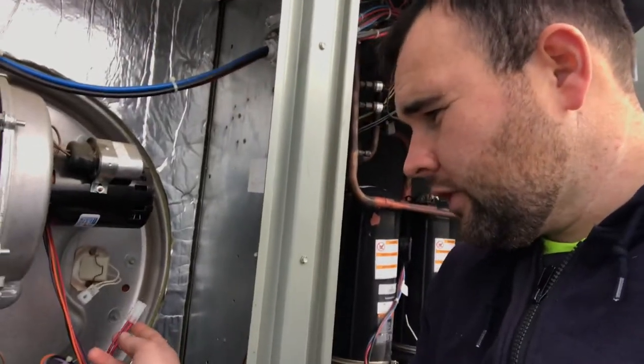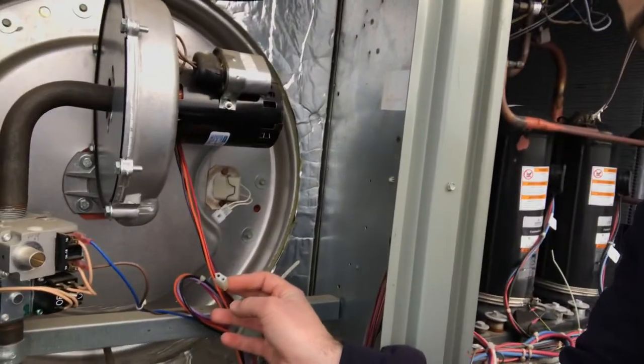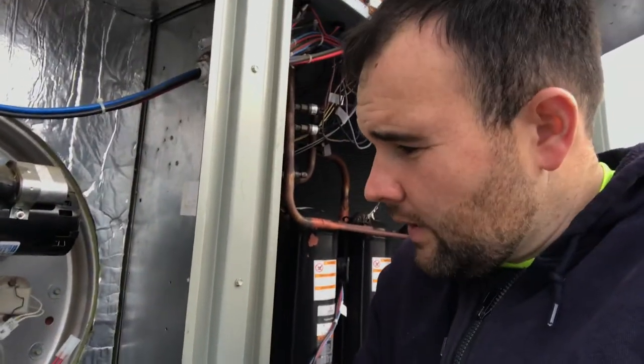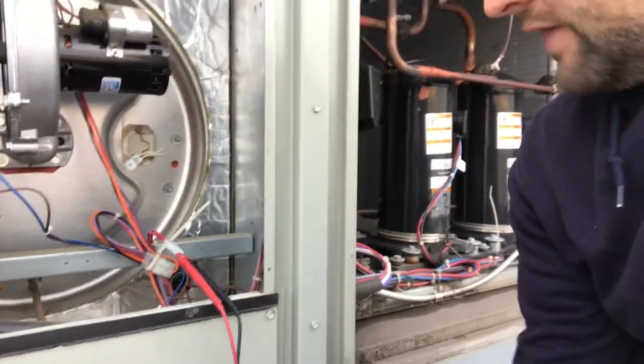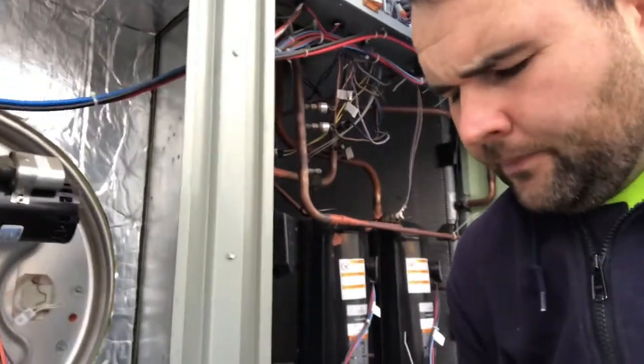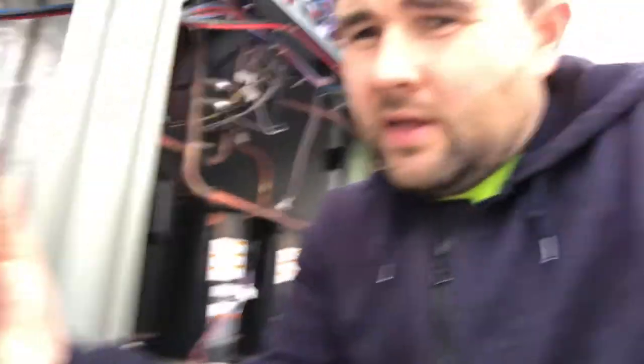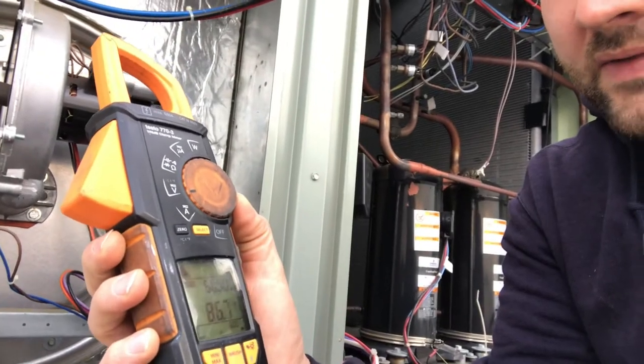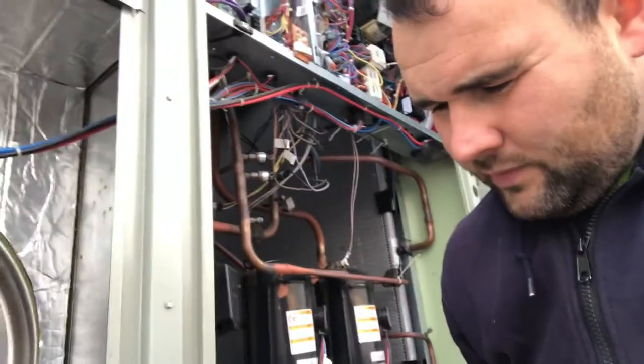I stuck my meter leads right into the connection at the hot surface igniter and let it go into heat mode again. I'm reading 87 volts — so what's going on with that? I should be reading about 120 to 130 volts there.